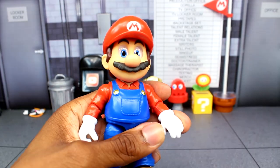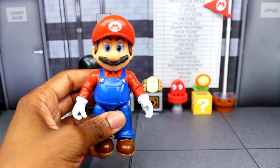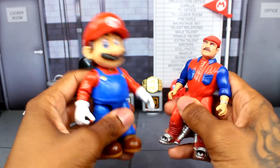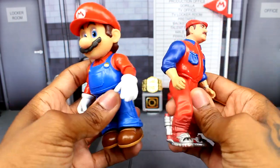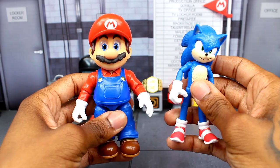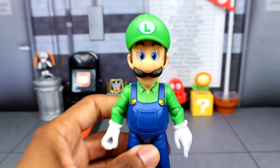For the hands, you get an open hand and a gripping hand for the plunger, which is a soft plastic piece you insert into Mario's hand — it fits pretty well. Let's do a fun comparison with the 1993 Mario movie figure, which is pretty cool seeing two Mario movie figures side by side. And then let's compare it with the movie Sonic figure.